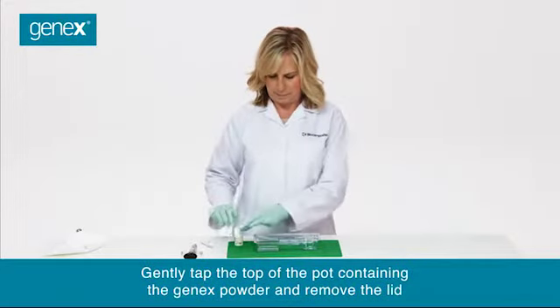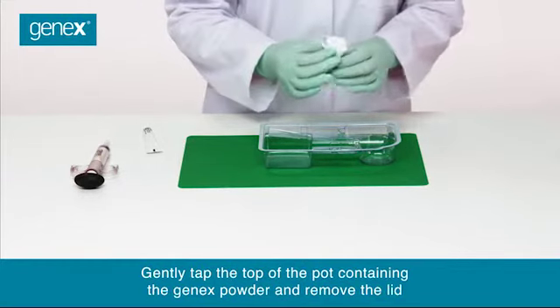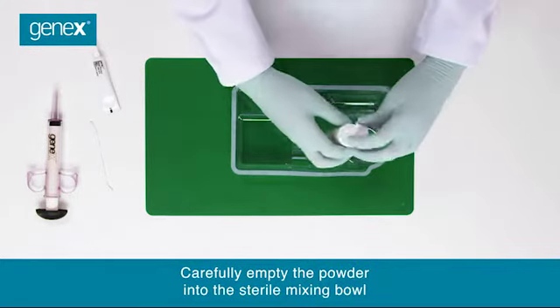Gently tap the top of the pot containing the GeneX powder and remove the lid. Carefully empty the powder into the sterile mixing bowl.